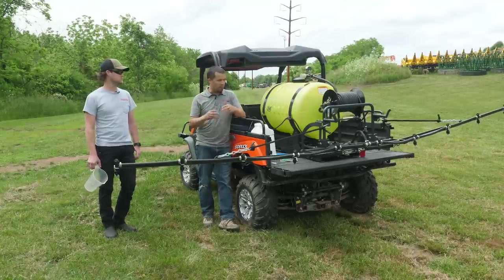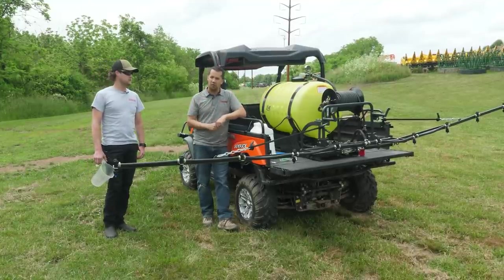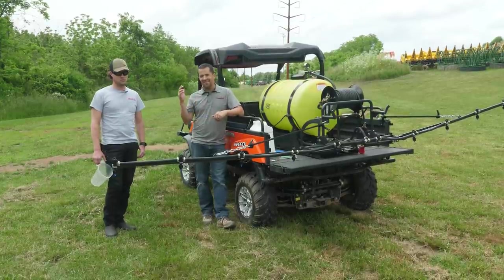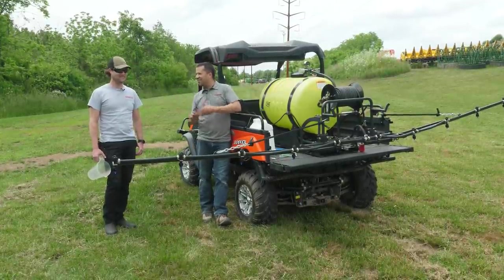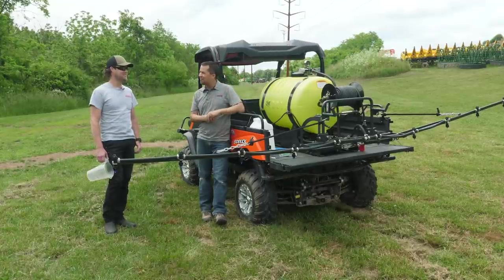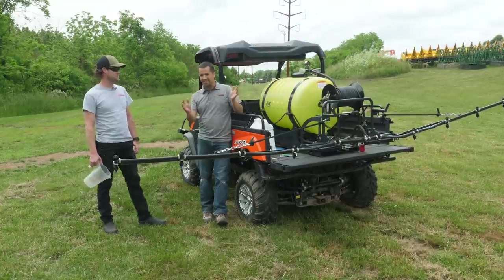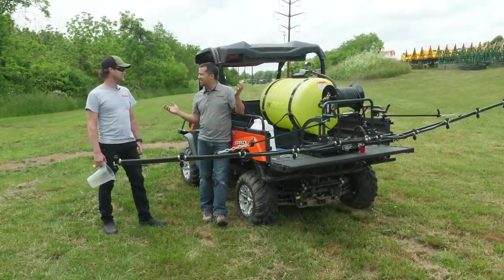Seth is going to help me go over this sprayer and set this thing up to do it properly so that we're putting this Roundup down at the right rate. Seth is a gentleman who takes care of all the technology — really gets to do all the cool toys in our business. He's going to show us the basics of how this has been done for the last number of decades.